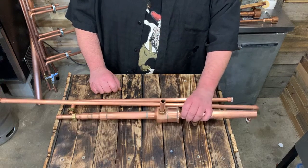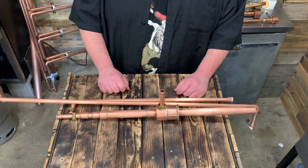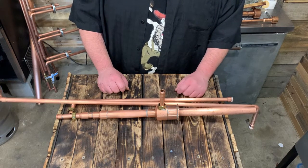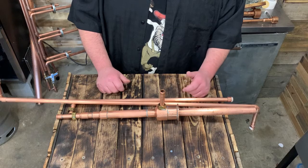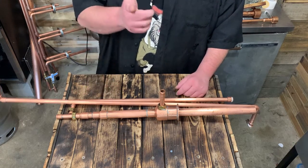I hope that helped. If you don't want to build this, I sell them on my website, philbillymoonshine.com. You could turn any keg into a thumper or a doubler, whatever you want to call it. That's it. Have a nice day.